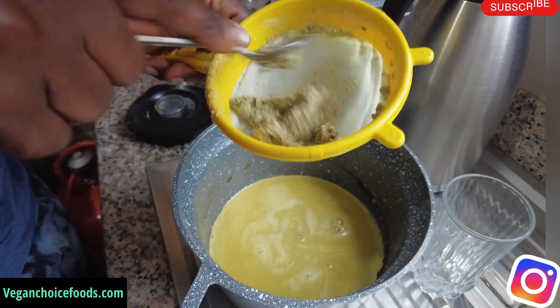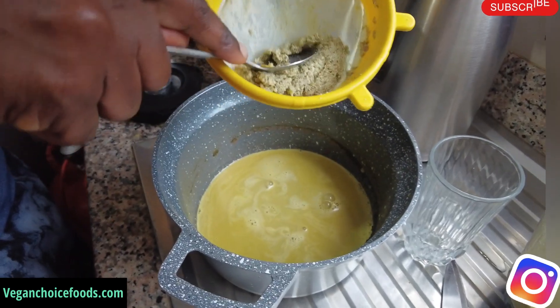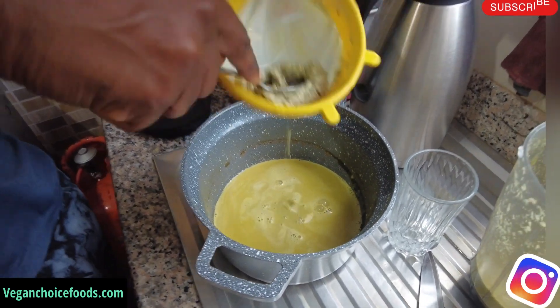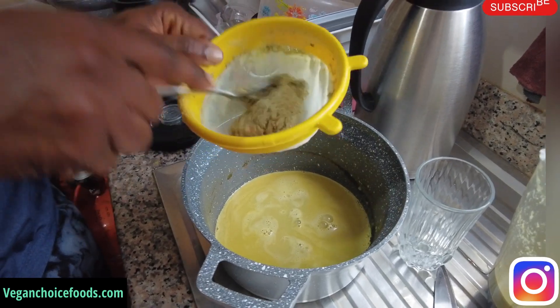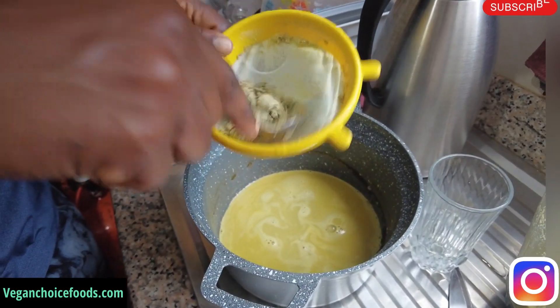It's just boil and blend — so simple to make, family. You don't want any of this juice to go to waste. It's better if you have a powerful blender — a professional blender would be ideal, family.